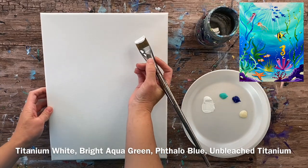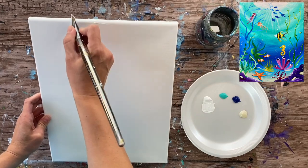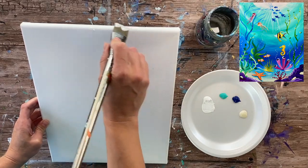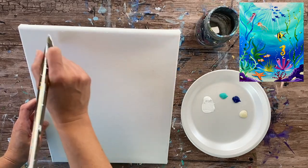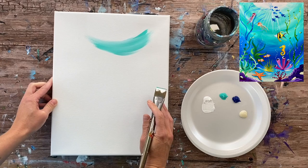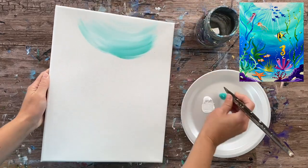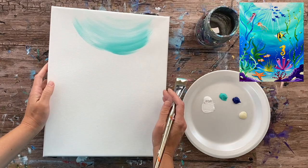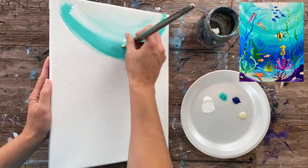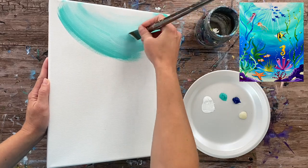For the ocean background, we're going to do a gradient that goes from light to dark to the sandy color on the bottom. I dipped my big flat brush in the white and I'm starting at the top doing curved strokes — imagine a half-circle shape — with white at the very top of the canvas. This is the brightest part of our ocean water where light would be hitting the upper part of the water. We'll go all the way down the canvas continuing to paint in curved stroke directions.